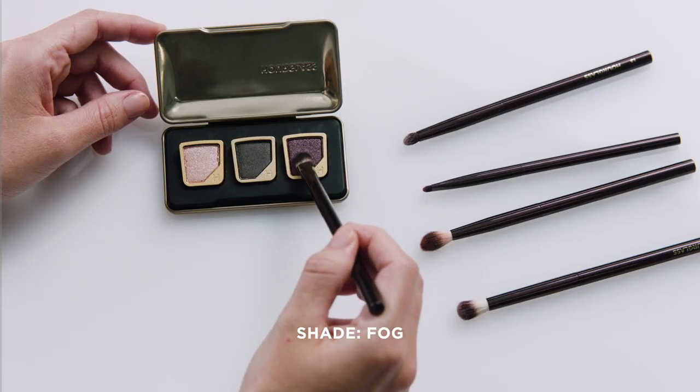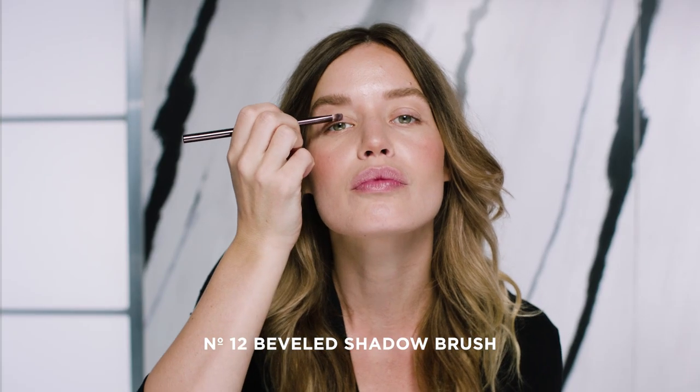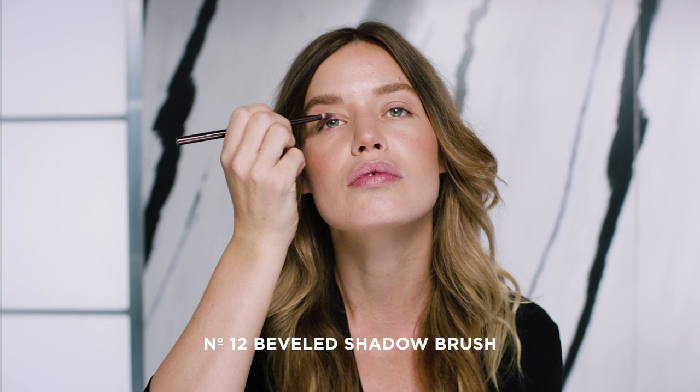First, I'm going to use Fog, which is the beautiful purple color, which has got a gorgeous shimmer. So I'm just going to take a bit of this and start in the middle of my eyelid, then bringing it into the corners and just getting really into the crease as well. I think this is going to be really nice just underneath to make the eye pop. And then I like to go right into the inner corner and then join it up right out.